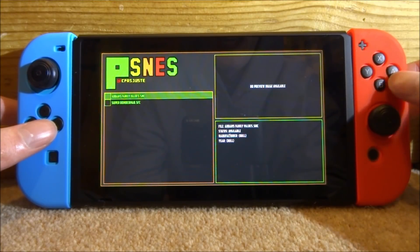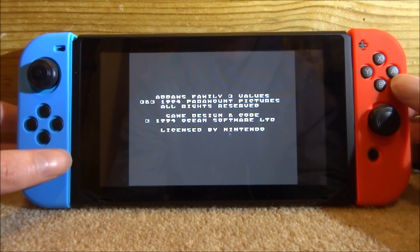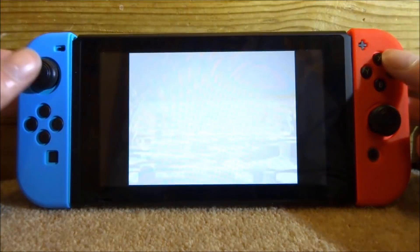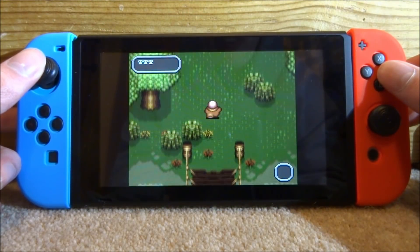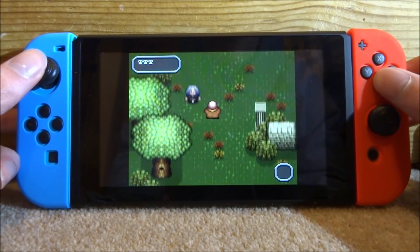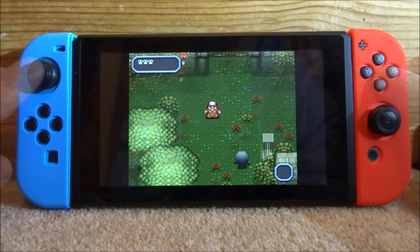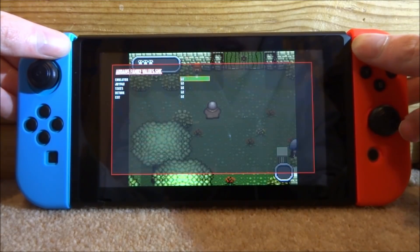To launch a game, find it in the list and press A. Here we're going to play The Addams Family, a 1994 game. Sound fully works and the game quality is very good. Pretty much every single game will run above 60 FPS and you won't notice any delay — the colors and screen look very good.